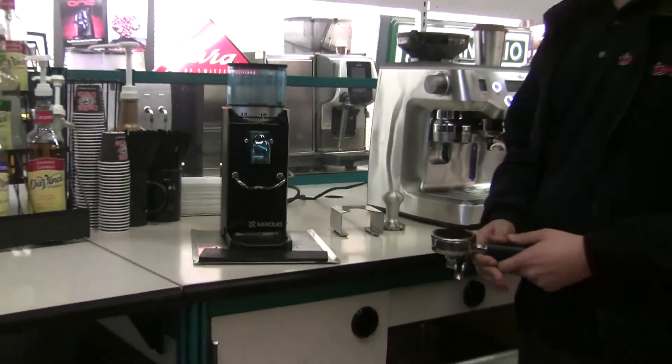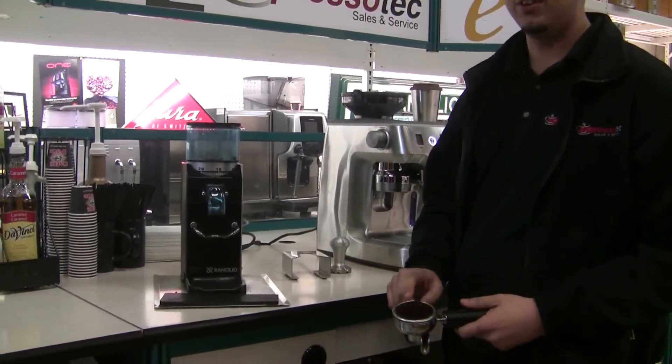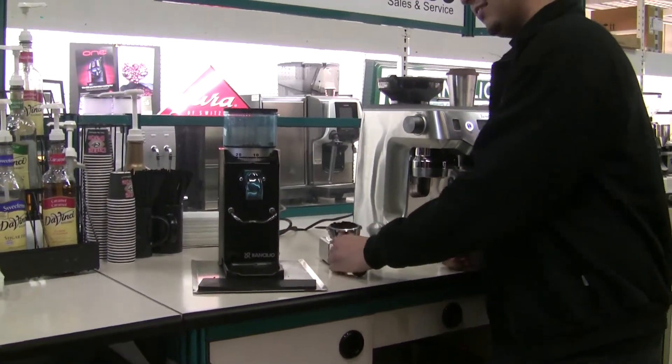So now after I have ground the shot, as you can see, it took approximately 10 seconds to fill up the single shot basket. This is because since it is a direct drive motor, it is much quieter than other home grinders.